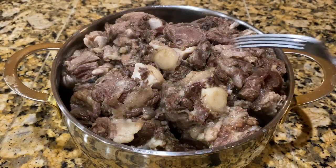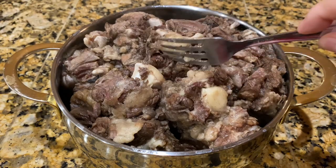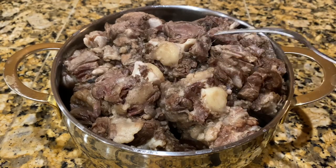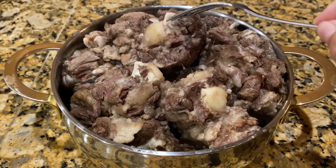I went ahead and transferred the meat out of the pressure cooker, and as you can see it's very tender — it falls off the bone. This is how my family likes it.